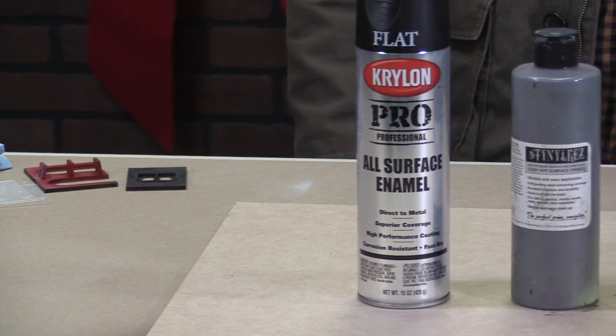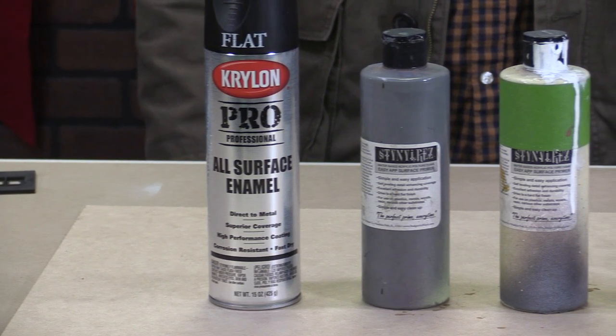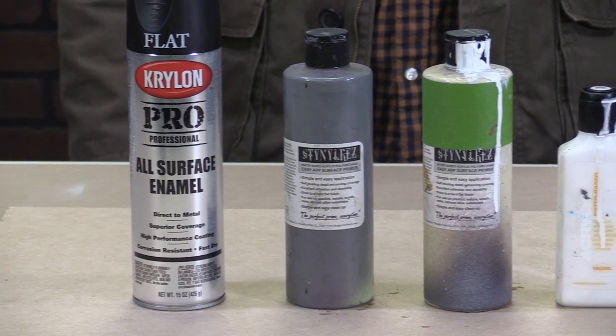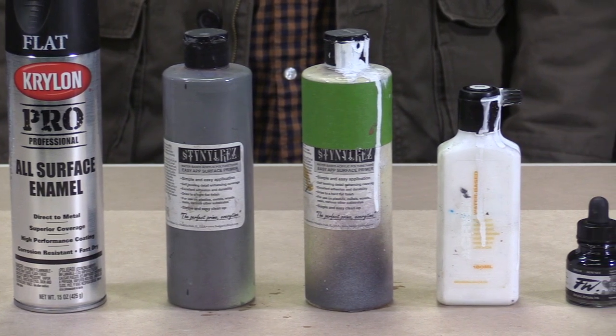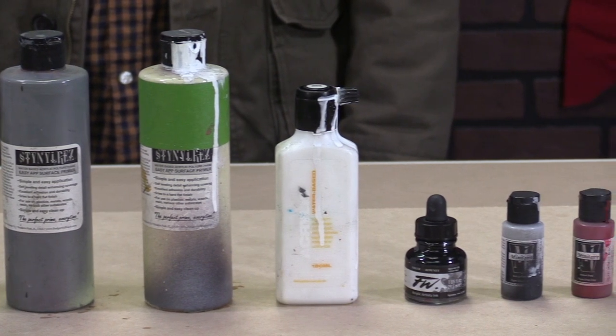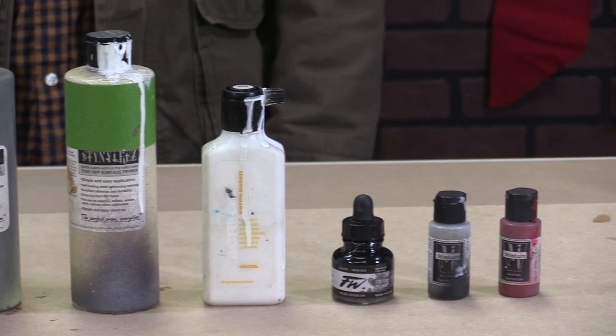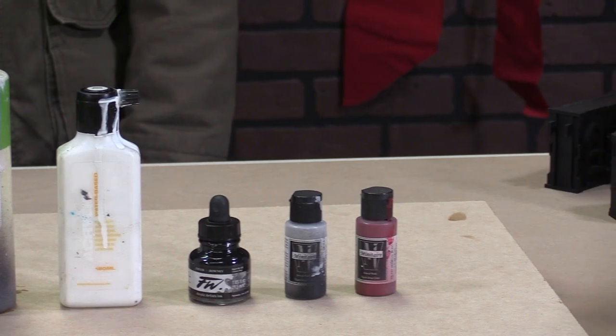The paints we're going to be using are Flat Black Enamel Primer, which we've already put down on our pieces. We've got gray and white Sinal Res Primer from Badger. I'm using Shock White from Montana, we've got FW Black ink which is super opaque, and then two individual Minitare colors: Dusty Ground and Angelic Blood.